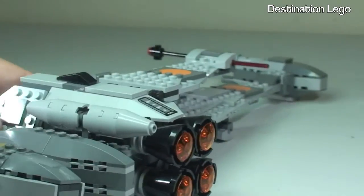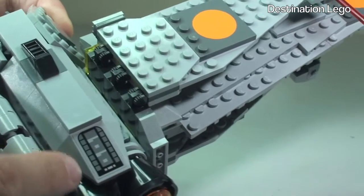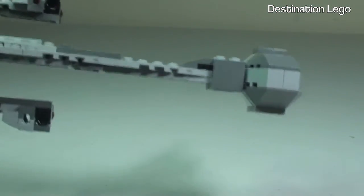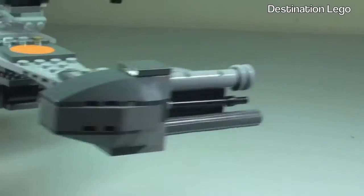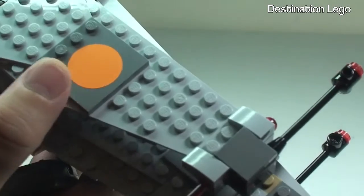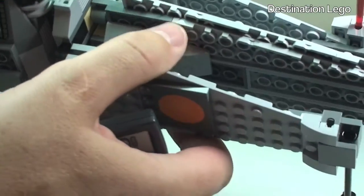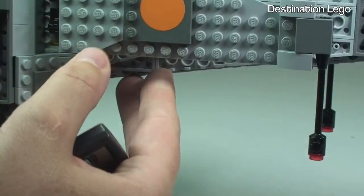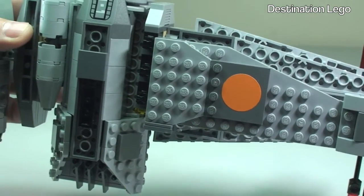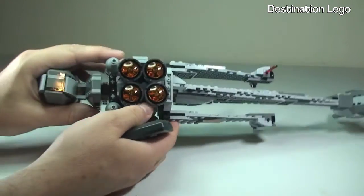Looking into the cockpit area and at those engines, over on the top there is a sticker. Moving along to the wings, around to that end and the top — there's another sticker there, and another sticker further along. If you turn this around there's a sticker on that wing too. Looking at the underside, you can see another sticker detail there as well.